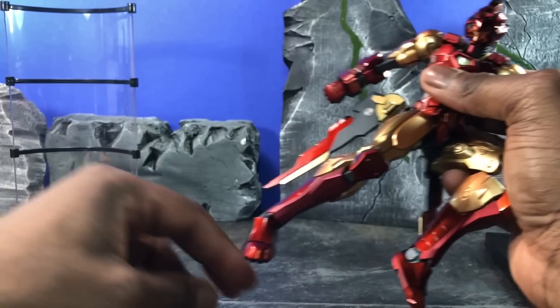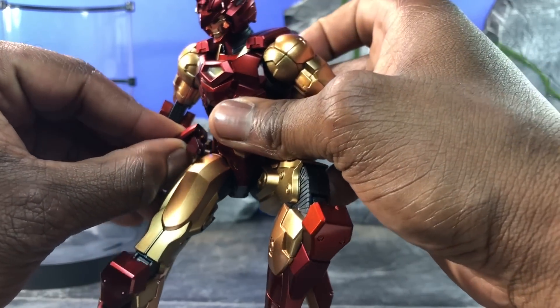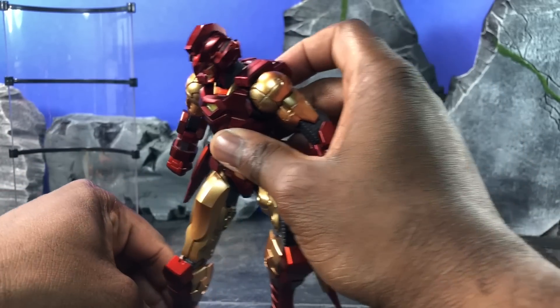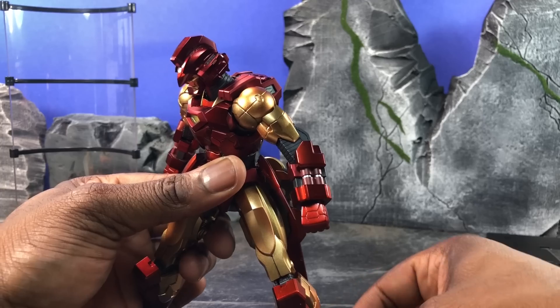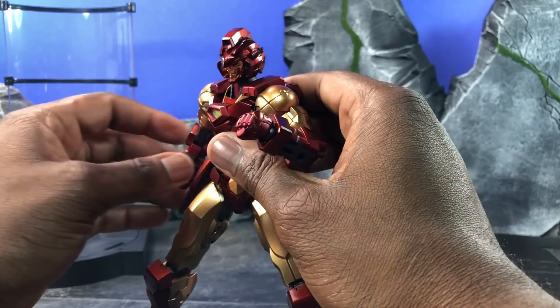I pushed a little too far so the joint piece came out — this is something that Sentinel allows you to just pop right back in, no big deal. And voilà, just like that it's in, so it's not something you should actually worry about. The ankle pivot is actually a nice and pleasant surprise because this Iron Man is really, really back-heavy, so that's something you want to be aware of.